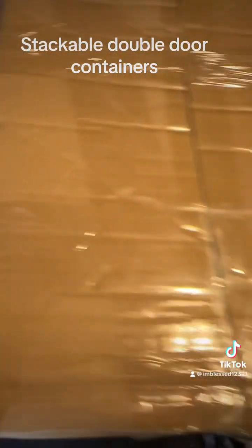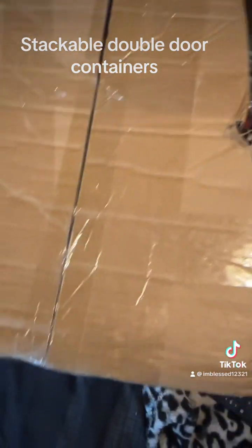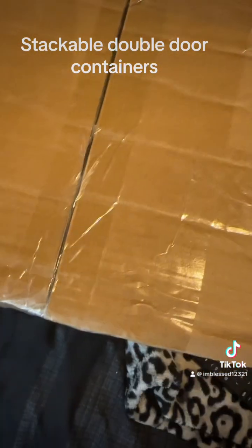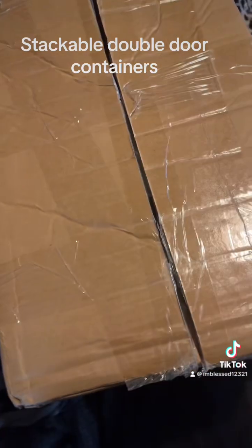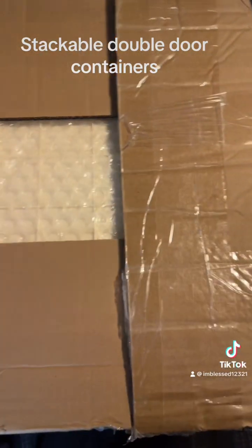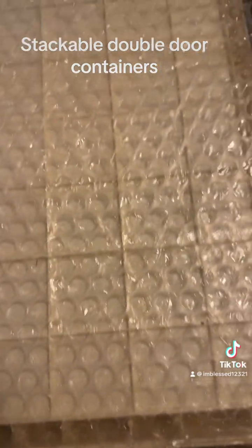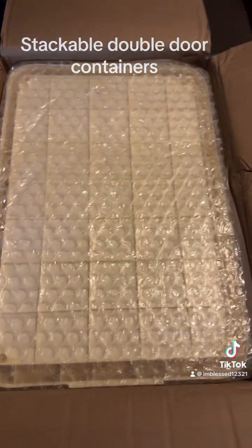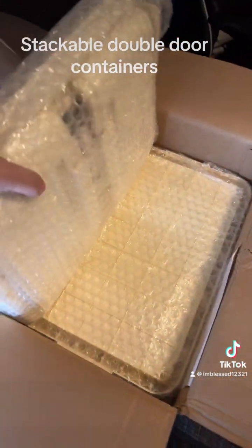I got my containers today and I'm just going to open them up. I can see I got them upside down, but I'll pause while I try to fix that. Okay, I cut the tape off the top — oh my goodness, they are bigger than I expected for the price!